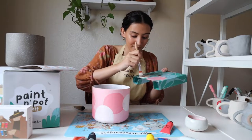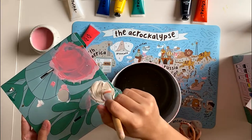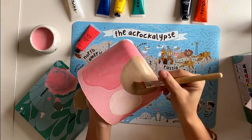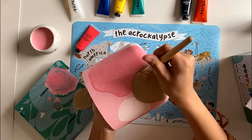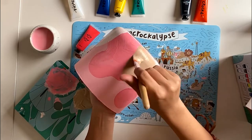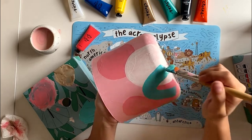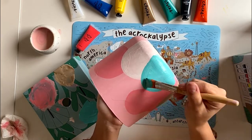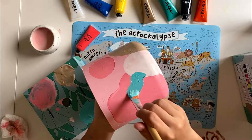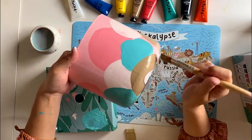Then I'll add some pastel brown and green mountain shapes around the entire pot. And hey, if you're liking this video so far, make sure to like and subscribe!